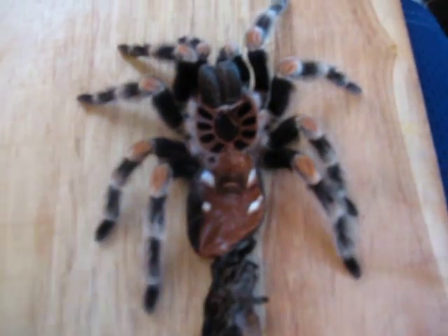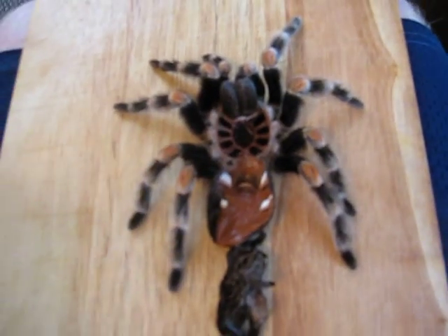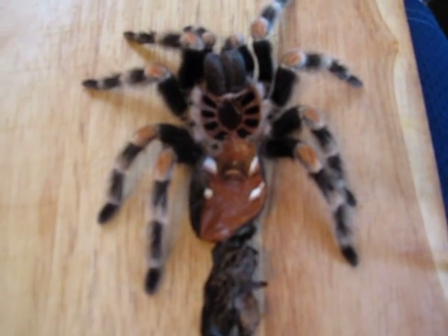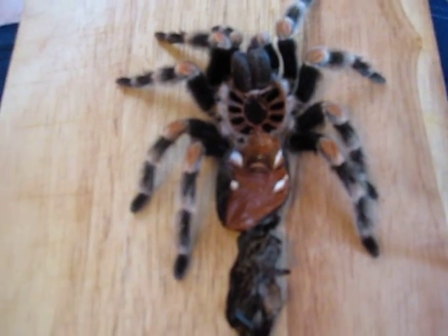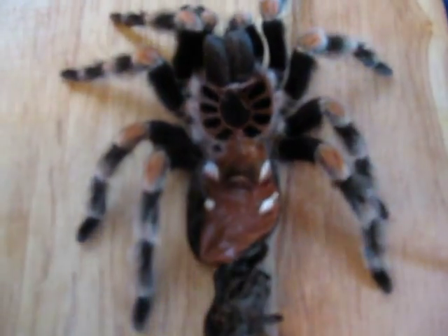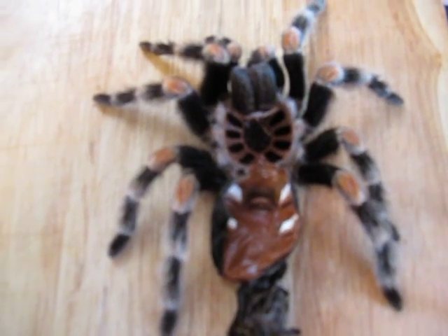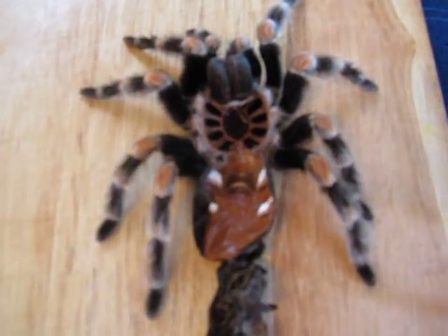Hey guys, Jonathan here. Today we're going to go over the sexing of the molt — this is how you tell the sex of your tarantula. This is more accurate than just looking at your tarantula. I do have a video of how to sex your tarantula visually, but that only goes over a few of the key features you can look for visually. This is the method used by most tarantula hobbyists, if not all of them, that are educated in how to sex their molts.